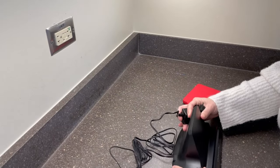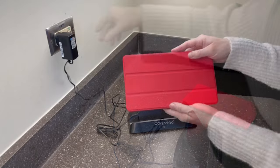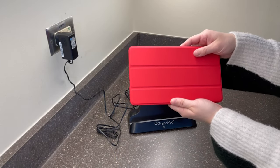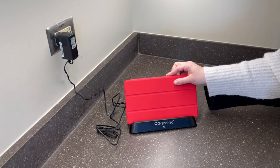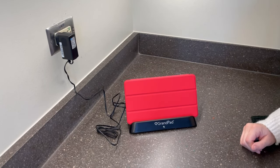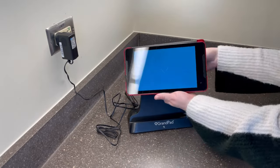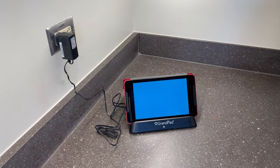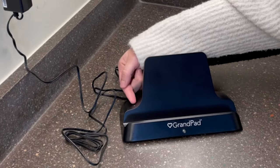To charge your Grand Pad, place your charging station near an outlet, plug into the outlet, grab your Grand Pad, and make sure the protective case with no writing is facing the front. If you would like to use your Grand Pad while charging, lift the flap and place it on the charging cradle. The first time you use your Grand Pad, it will take a few moments to fully load.